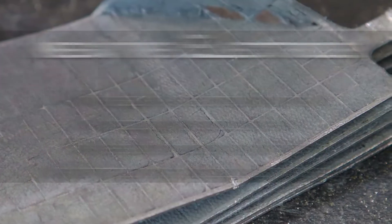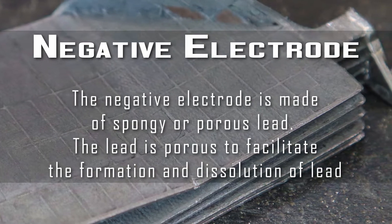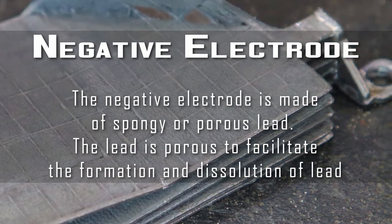The first element is the negative electrode. The negative electrode is made of spongy or porous lead. The lead is porous to facilitate the formation and dissolution of lead.